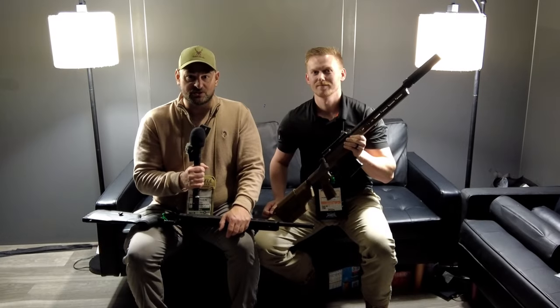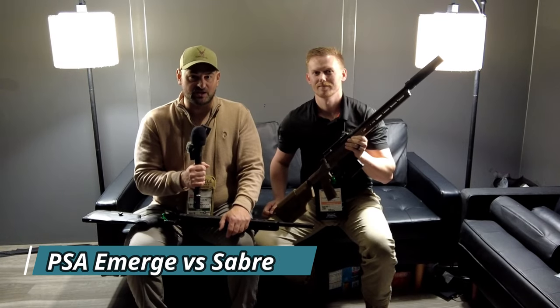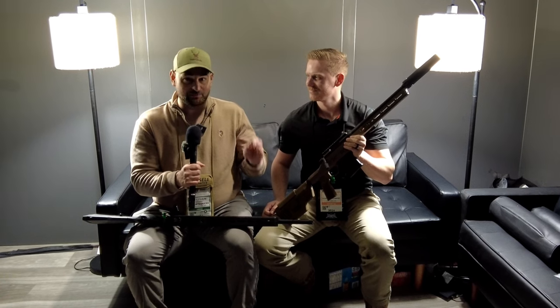Howdy there folks and welcome to SHOT Show 2024. My name is Steven Bresna. I'm at the Palmetto State Armory booth and this is super exciting to me. Somehow I spaced this out but they are introducing bolt action rifles now.